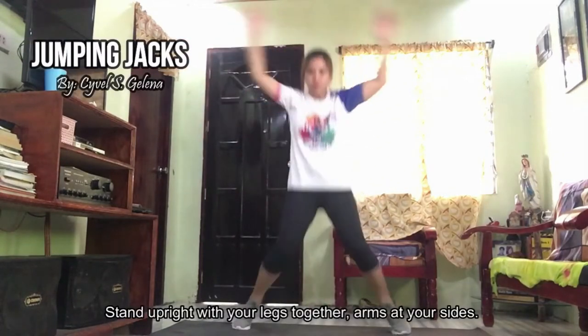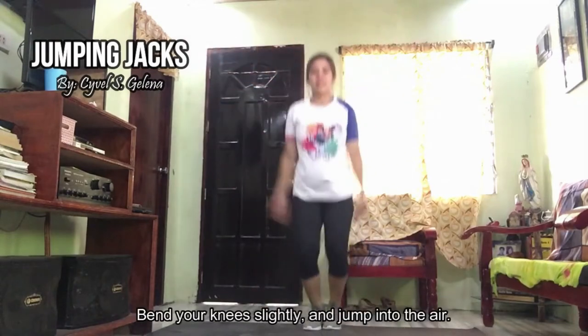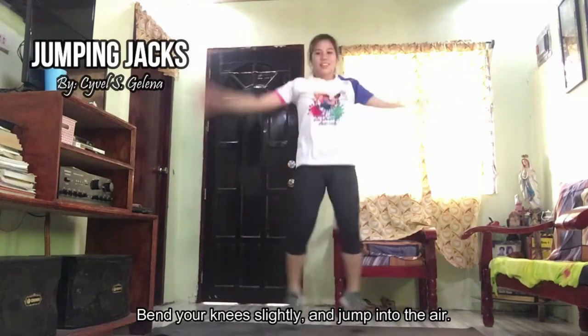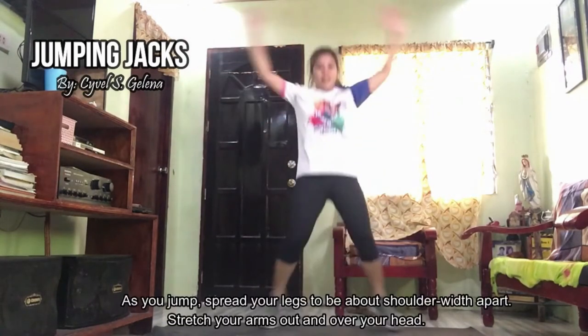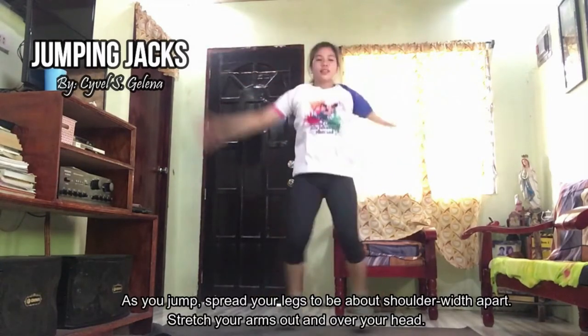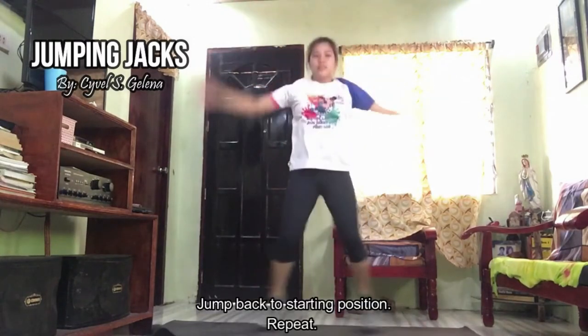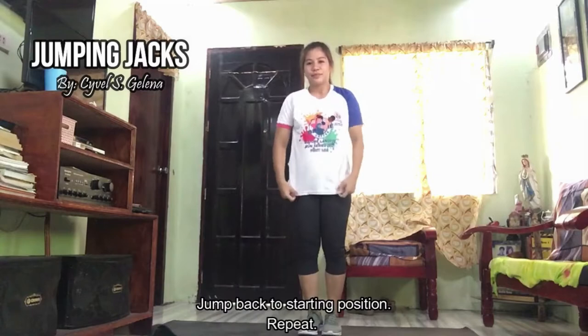Next is jumping jacks. Stand upright with your legs together, arms at your sides, bend your knees slightly, and jump into the air. As you jump, spread your legs to be about shoulder-width apart. Stretch your arms out and over your head. Jump back to starting position and repeat.